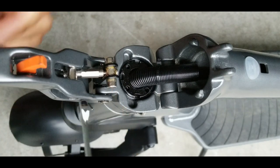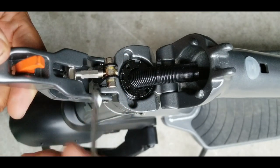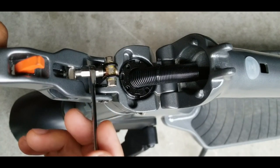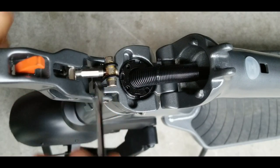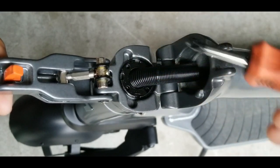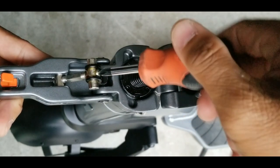Right now it's really loose because I loosened it just to show you guys how the stem moves when it wobbles. I'm gonna turn it about three turns. But if your scooter just developed a very little wobble, you just have to slowly turn it clockwise — maybe a quarter turn at a time — and then check if it gets rid of the wobble. Every time you try it, you have to tighten this screw, otherwise it's gonna hit here and you won't be able to close the locking lever.